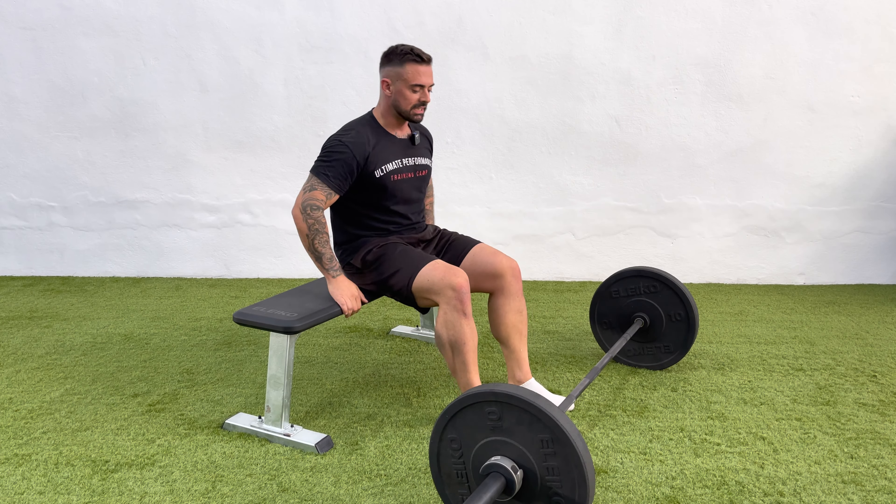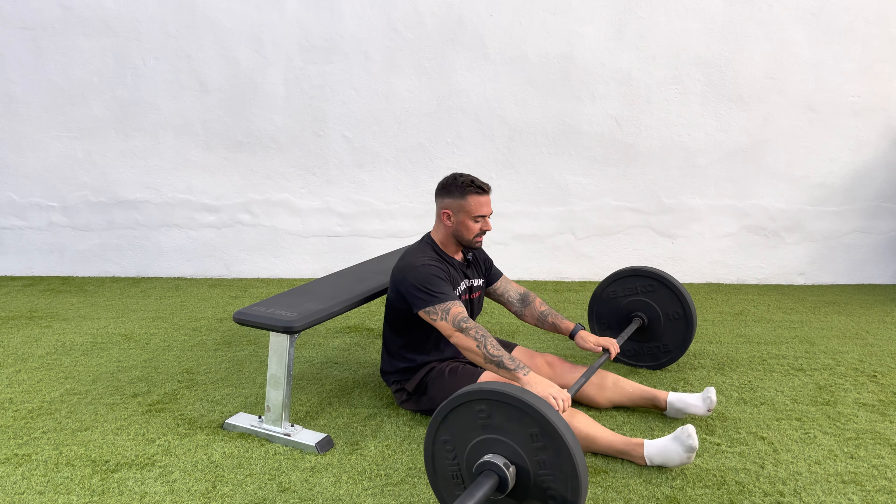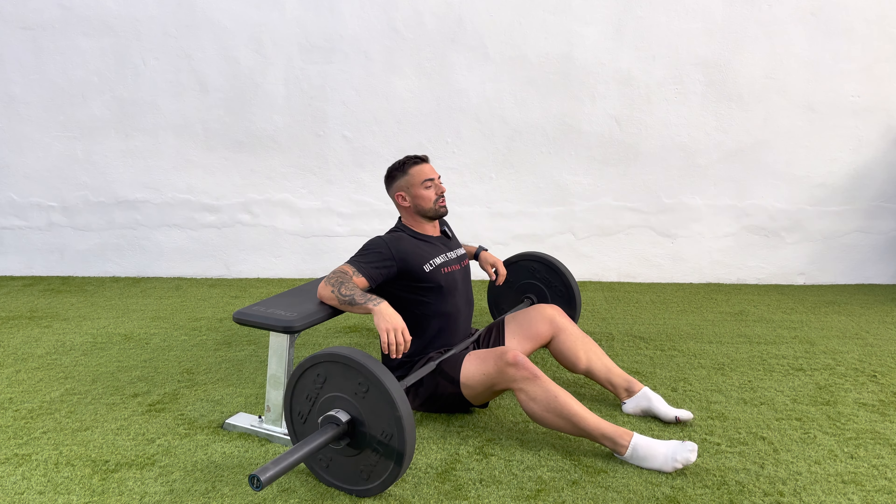This exercise is an American hip thrust. It's a limited range of motion hip thrust which allows you to get your technique nailed with the pelvic tilt required for a good hip thrust technique.